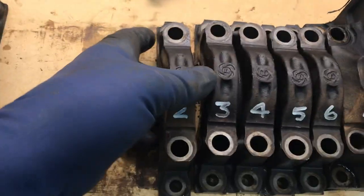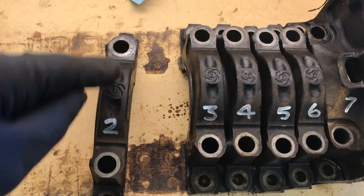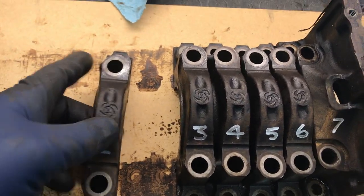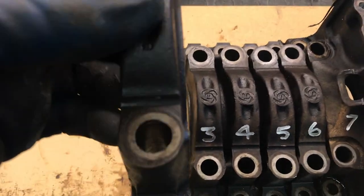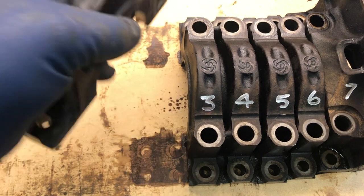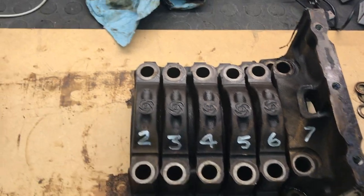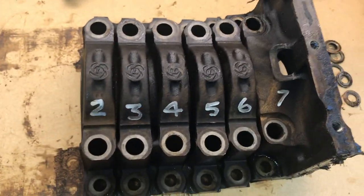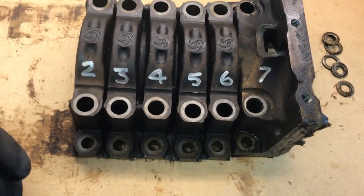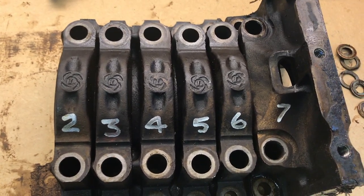In terms of which way do they go in — there's only one way it can go because the holes are offset a little bit in one direction. If you try to put a cap in the wrong way, it contacts the side of the block and won't go down any further. But again, two, three, five, and six have got to go in that block the way they came out. Otherwise, even if it's just a thousandth of an inch off, that's going to close up your clearances and cause bearing failure. Important thing to remember.